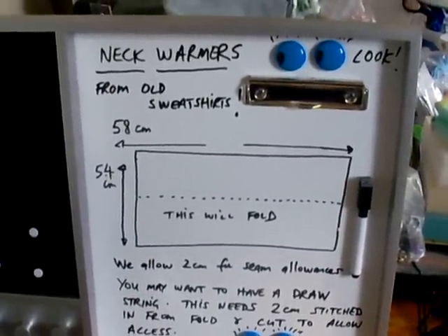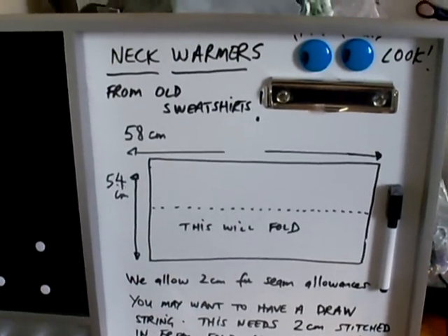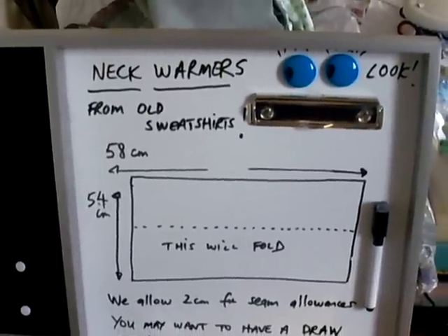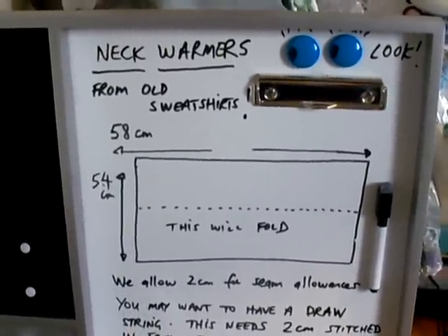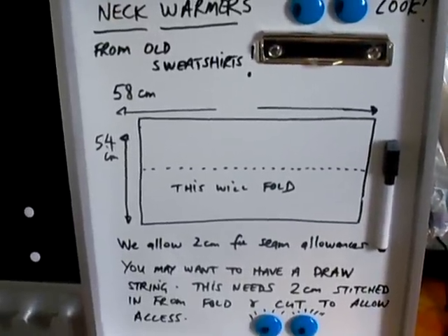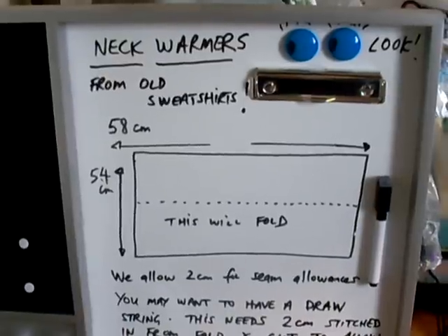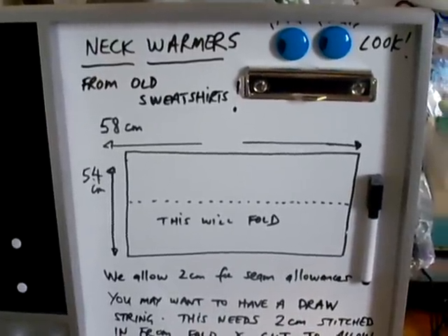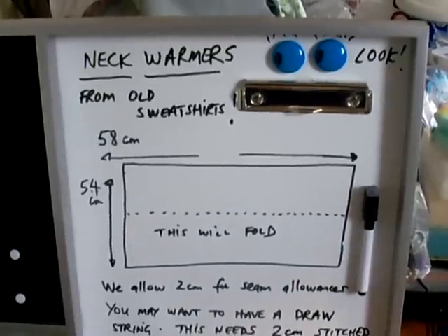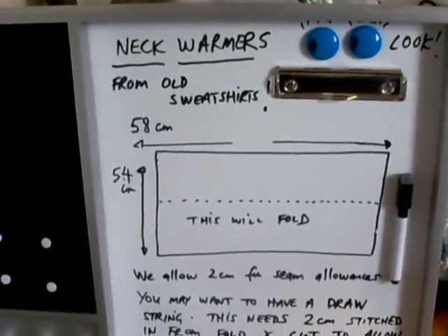Better to have a sweatshirt that's got some stretch in it, as I'll show you in a minute. The basic dimensions for making a man's neck warmer — you're going to need a generous cut of cloth. You'll probably need the whole of the back or the whole of the front of your sweatshirt. The basic measurements you're going to need are 58 centimetres across, and that needs to be in the direction of the stretch of the material.